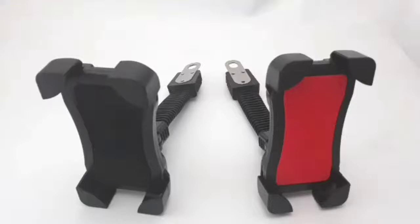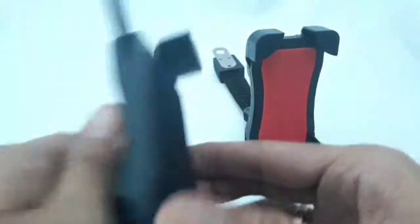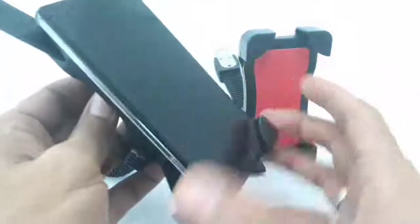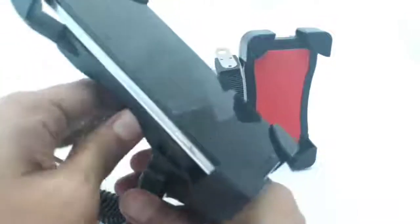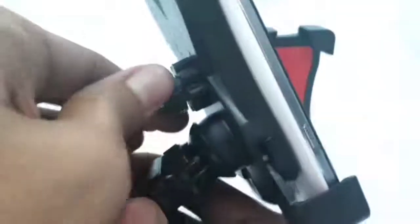Let's try this. Unlock the adjuster, adjust the clamp arms, and then put your phone in. Then readjust the arms using the first button and lock it with the last knob.